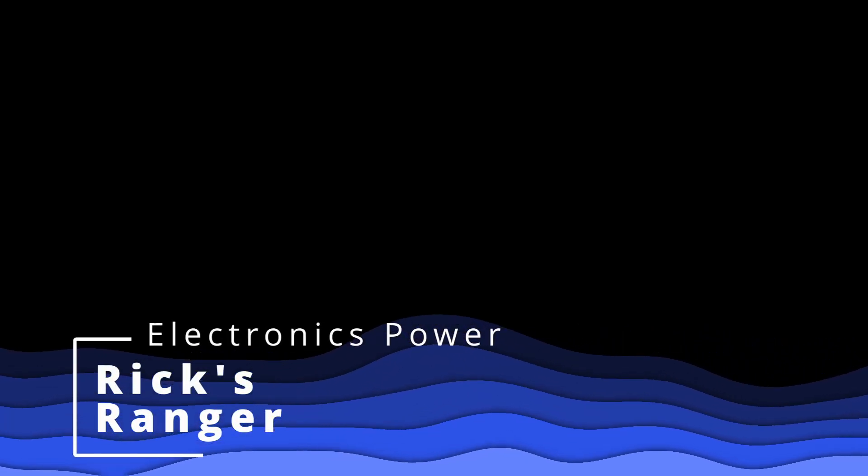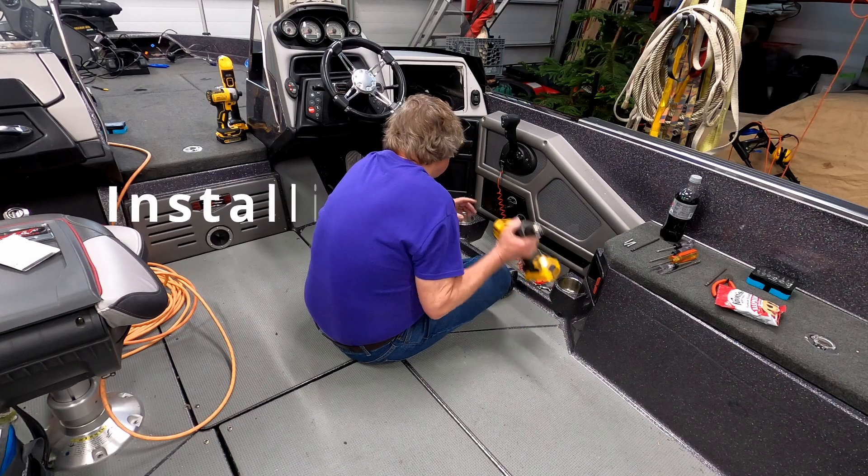Hey, how you doing? This is Gary Woodruff. I'm going to take you through the electronics power install we did.